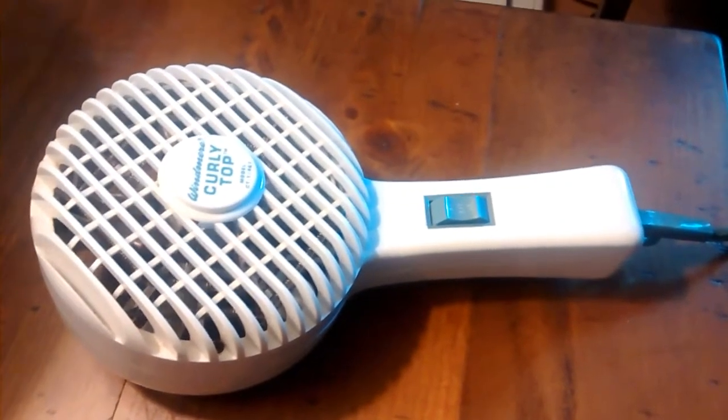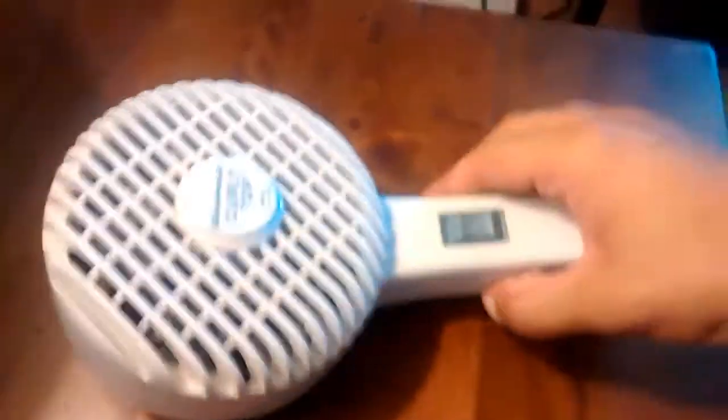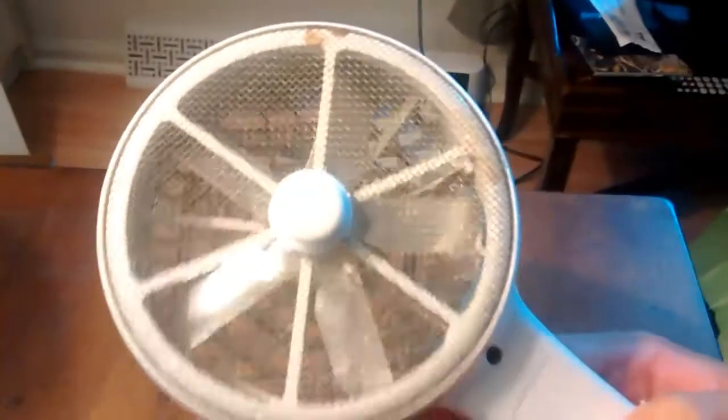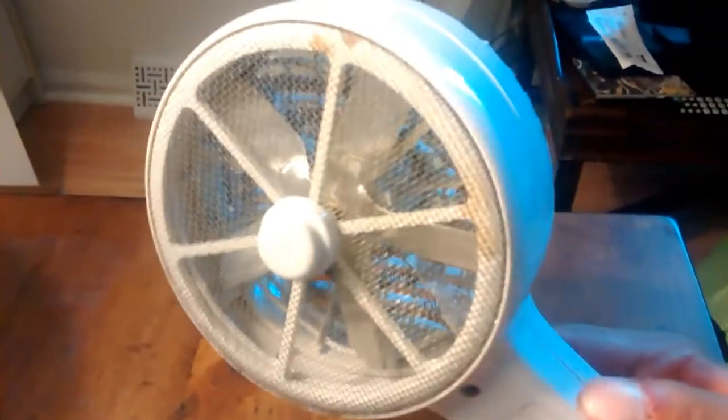I thought it was neat because it has a big fan in there. As you can see, it's got a five-wing blade in there, metal blade. And it's got heating coils, if you can see those. There they are.